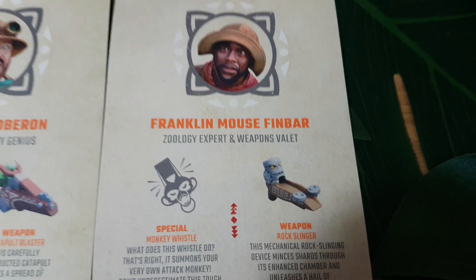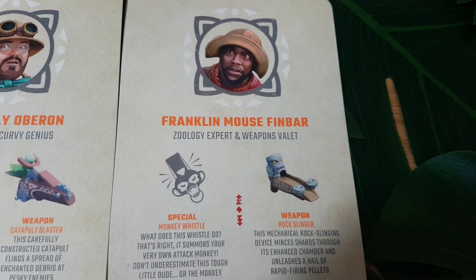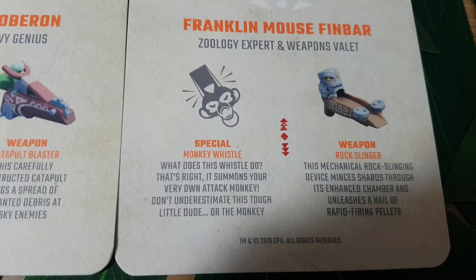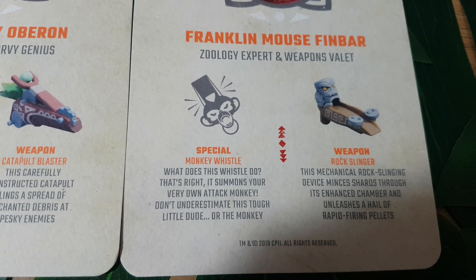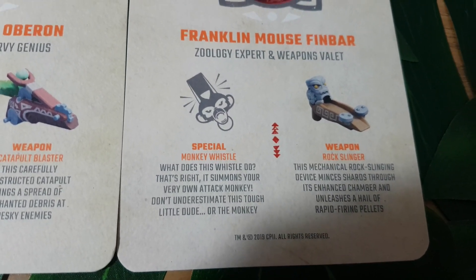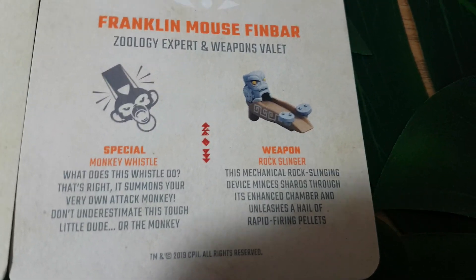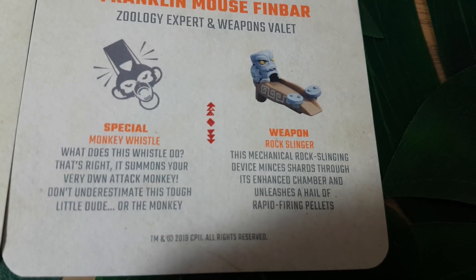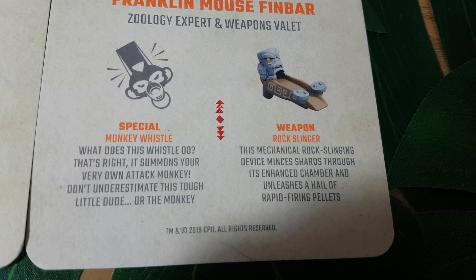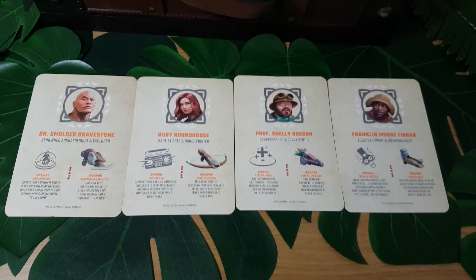And finally, we have Franklin Mouse Finbar, a zoology and expert weapons valet, played of course by Kevin Hart in the films. His special is a monkey whistle — and what does this whistle do? That's right, it summons your very own attack monkey. Don't underestimate this tough little dude, or the monkey. I like that little joke there about his height. And the weapon is the Rock Slinger — this mechanical rock-slinging device mines shards through its enhanced chamber and unleashes a hail of rapid-firing pellets.